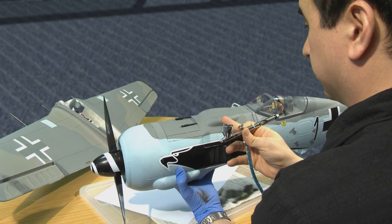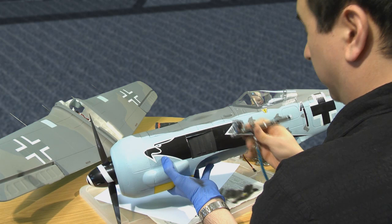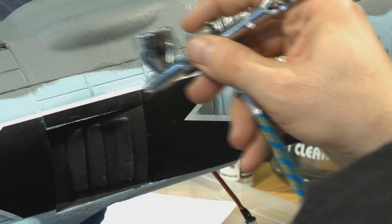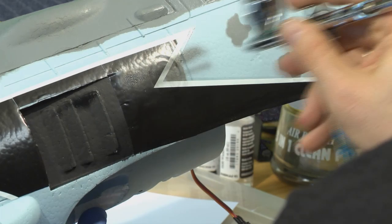We're going to do this on the fuselage first. We've got the wings in the background — we just took it off to make it a little bit easier to handle — so let's add some smoke on the sides here.